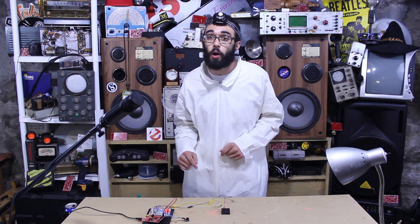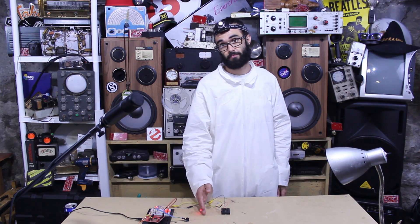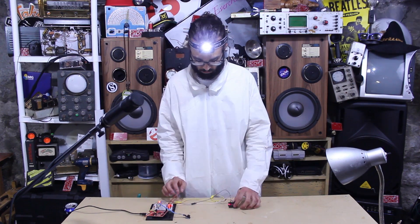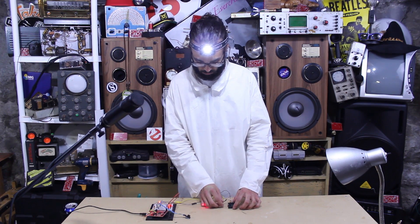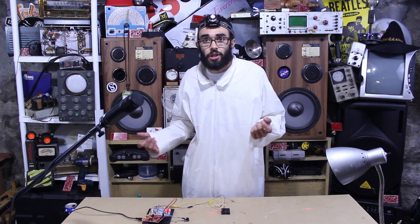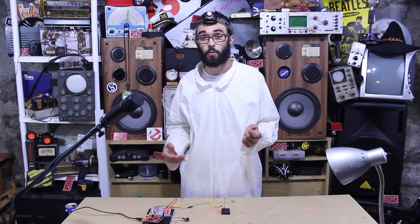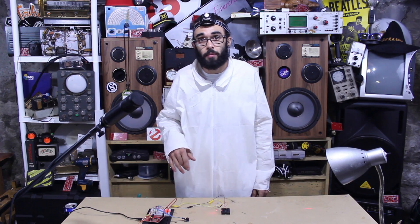Hey folks, I'm gonna show you how to make a laser tripwire alarm system. It's just a light you cross between — don't you wish you could be like James Bond and set up laser tripwires to set off alarms for when masked bandits come into your house and try to steal your puppy?